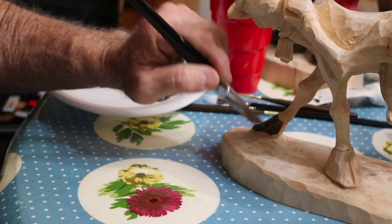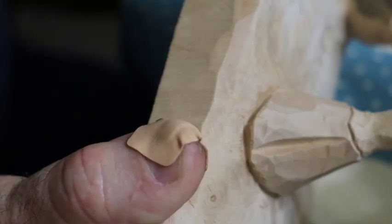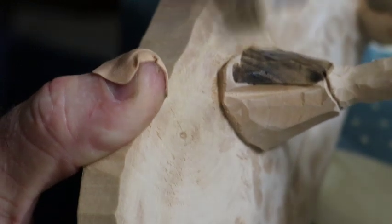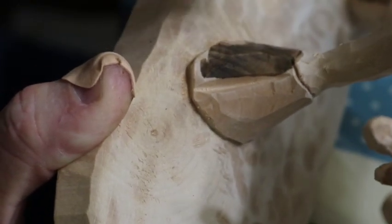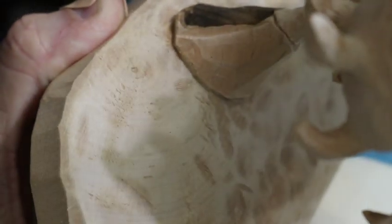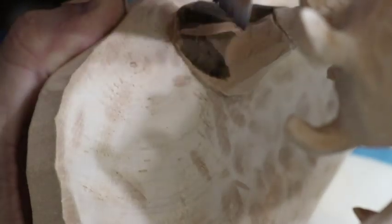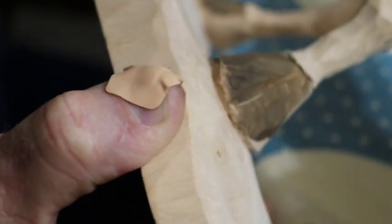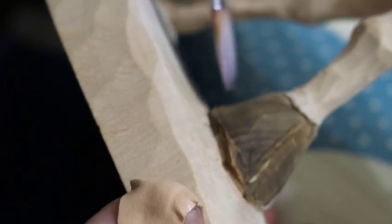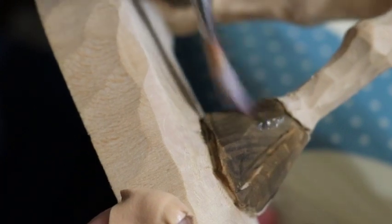I'm going to go around here and paint the hooves, then I'll be back. Let's see how this goes, if I can keep it within the camera range. Get a little closer and you can see a little more detail. I like to - I guess while I'm doing this - I think I like to carve from the edges to the middle. I'll do the bottom and go up to the top, and then the top down to the bottom. That works for me.